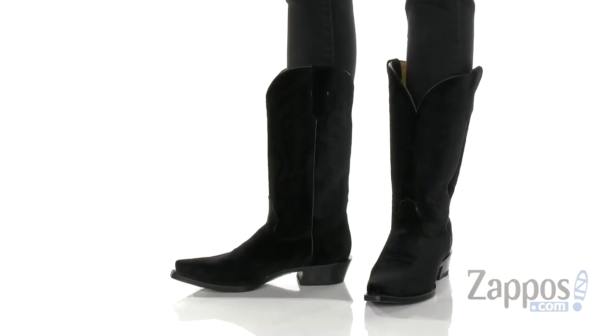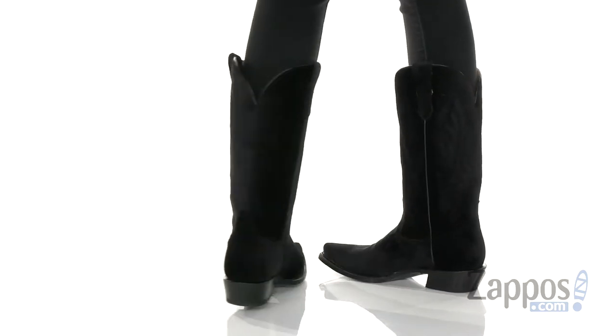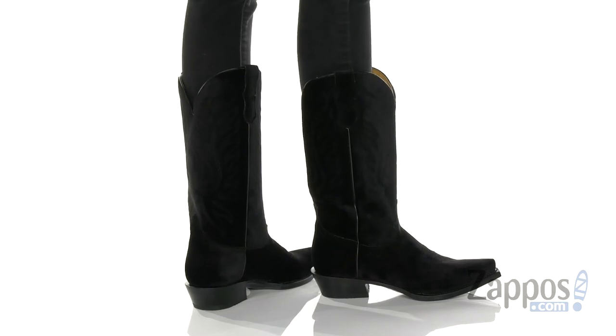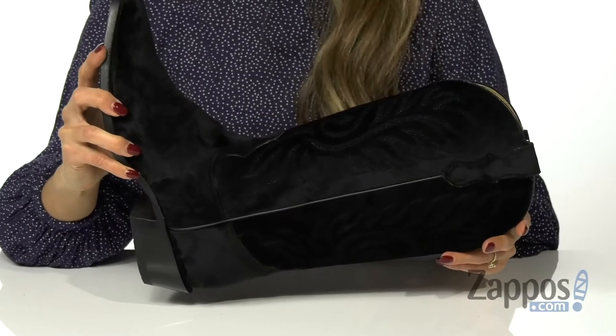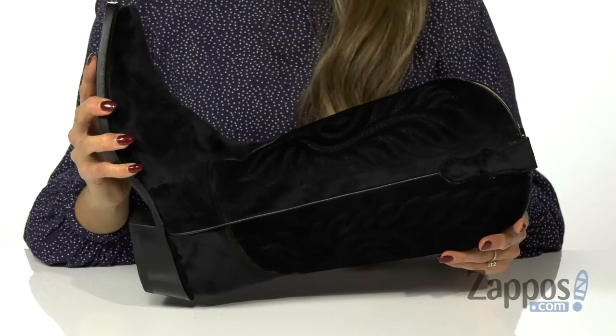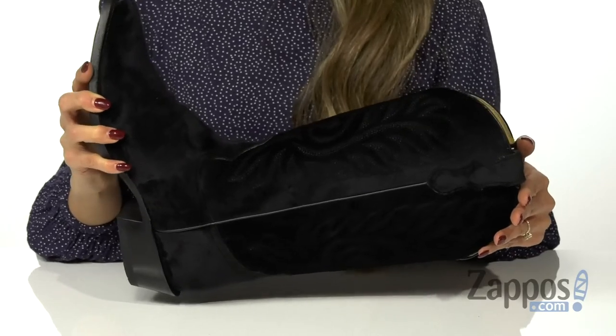Add a little something different to your everyday wear with these western boots. These boots feature a velvet upper with intricate stitching on the shaft. There is a snipped toe and a stacked heel, and it's a pull-on silhouette with pull tabs at the top that are going to help with getting in and out of the shoes smoothly.